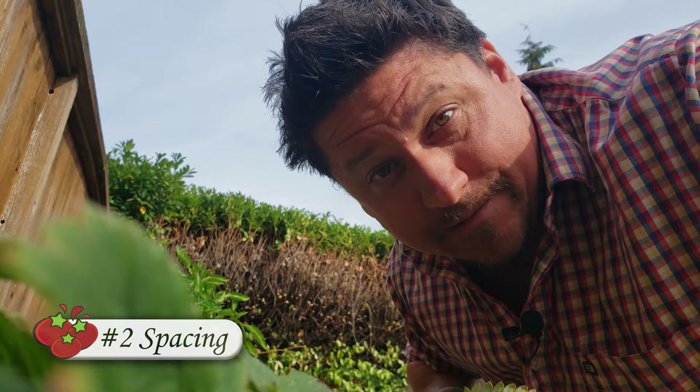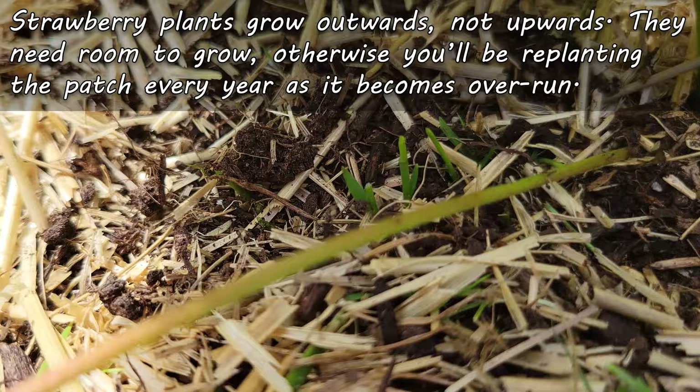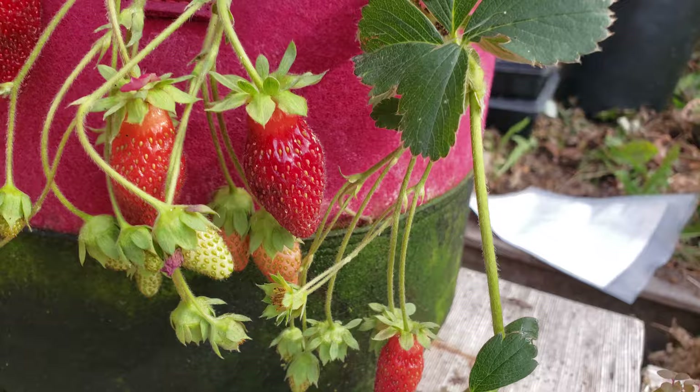The next parameter affecting your strawberry success — and this one is going to affect them their entire life — is space. Strawberry plants don't grow up; they grow out. And as such, they need the room to do so. The rule of thumb is about a foot apart between each plant, two feet between rows. A little less won't kill the plants, and a little more will give them more room to grow — so it's not an exact science.